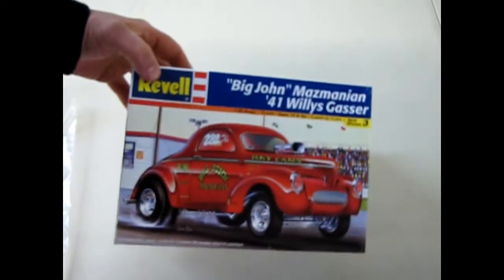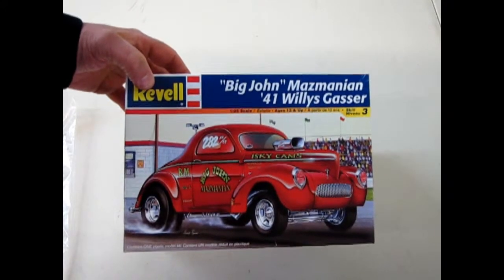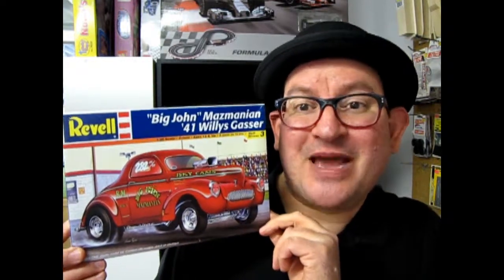And that concludes our look at the 41 Willys Dragster, Big John Mazmanian. Wasn't that fun? I hope you enjoyed this — Big John Mazmanian's 1941 Willys Gasser. And I know I said Mazmanian wrong when I opened up the box — shame on me. But if you've missed some of our videos from the past, please check them out. And don't forget to like and subscribe by clicking over here. We will see you next time on Monster Hobbies What's In That Box?